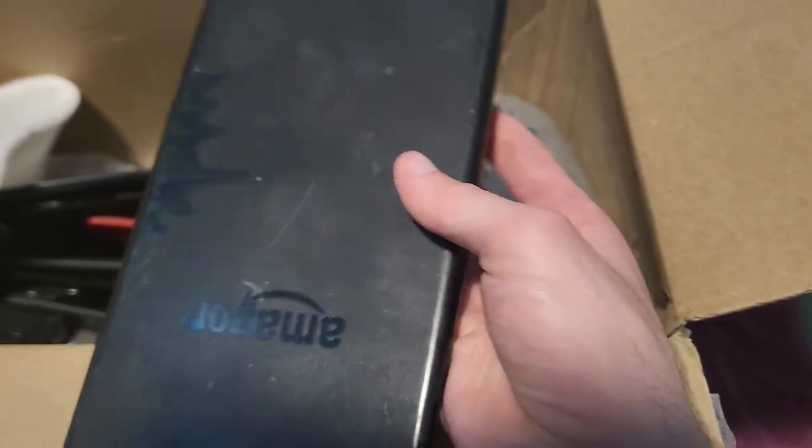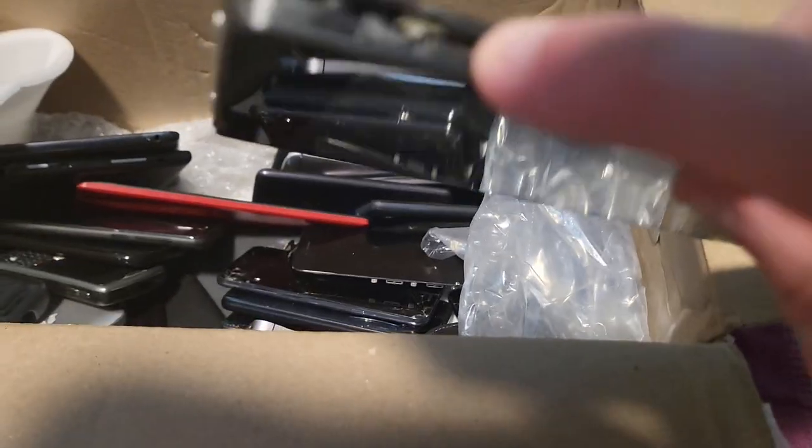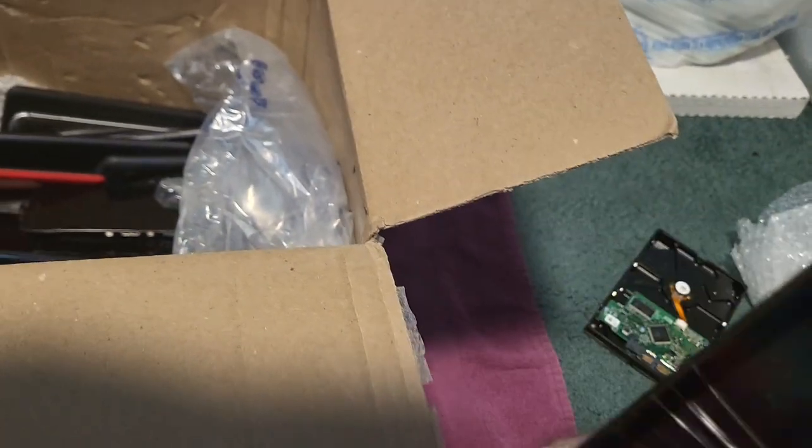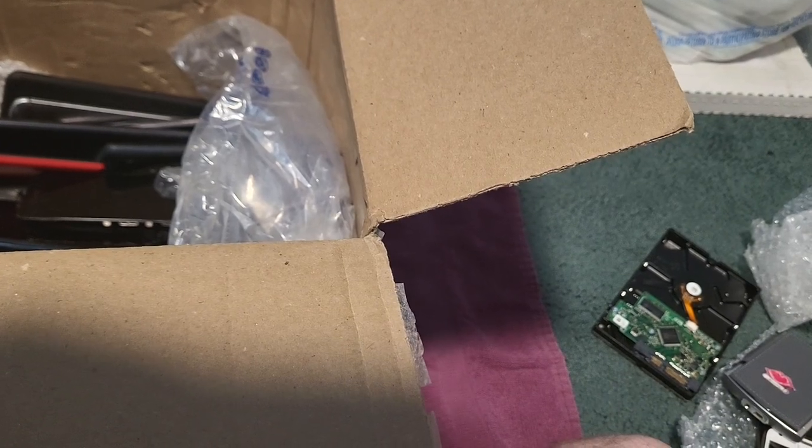We got this — it's an Amazon Kindle. I don't know what generation it is. The side's missing and it looks pretty beat up — yeah, this thing is in terrible shape. It's beat up everywhere. I don't know if this will work.